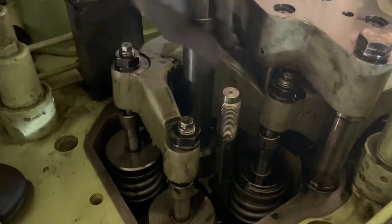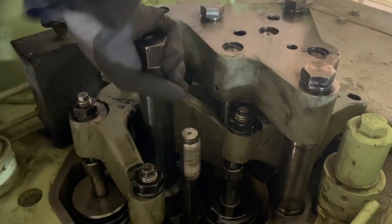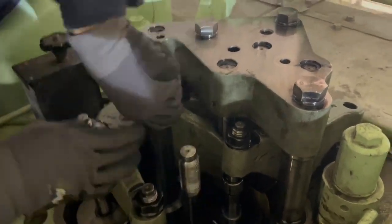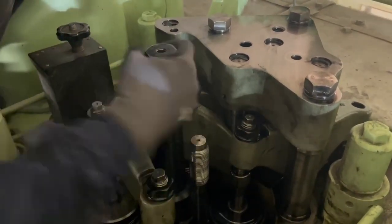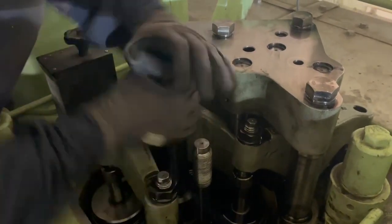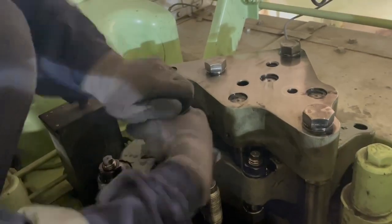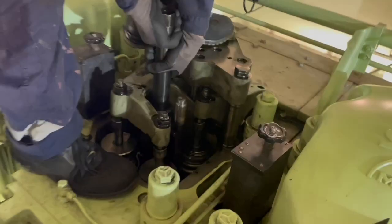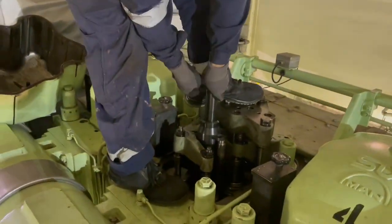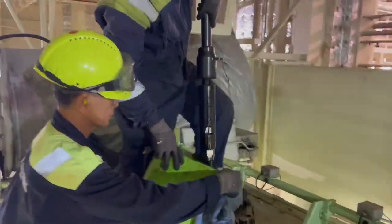We screw it all the way in to give it a jacking effect, and once we feel that it is lifted from its position, then we can safely pull it out.